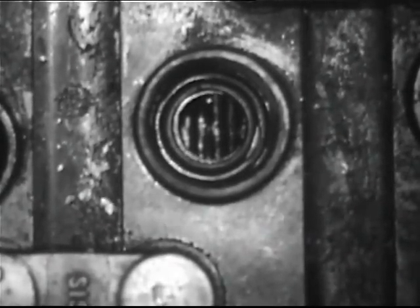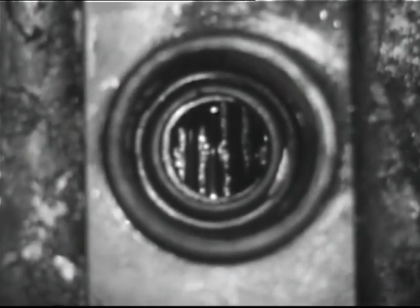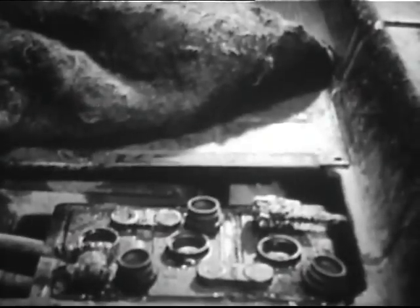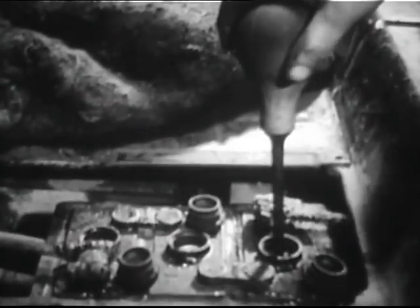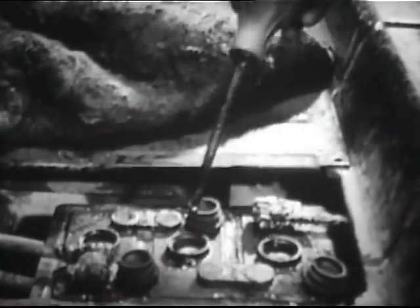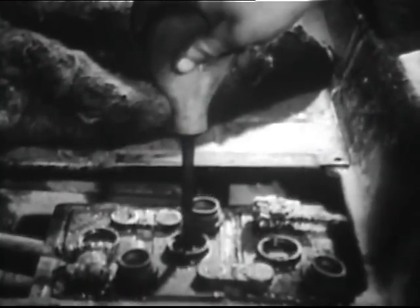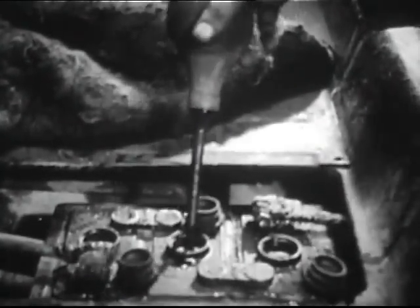Check the liquid level of each cell and add distilled water if necessary. To avoid overfilling, use a self-leveling syringe. Press the tip on top of the plates and force the water in. Any excess is automatically drawn back into the syringe.